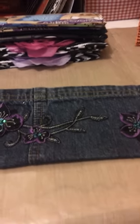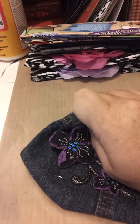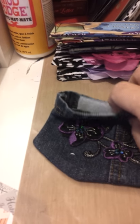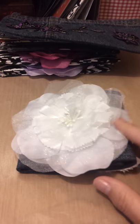A little ditty bag made out of a pair of toddler jeans that I had found. It's got this velcro enclosure and this pretty embellishment — I just love that. This would be cute for like makeup or something like that — very cute, functional, and eco-friendly recycled.